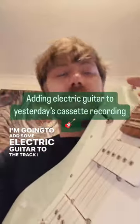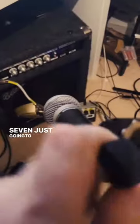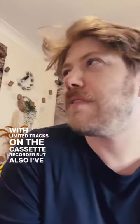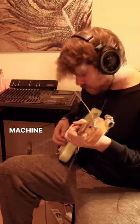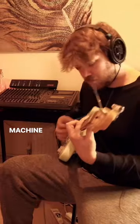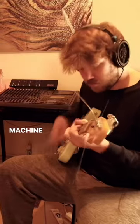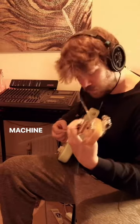I'm going to add some electric guitar to the track I started yesterday on this cassette recorder — input seven. I'm just going to do the one mic; that's partly to save space with the limited tracks on the cassette recorder, but also I've never felt the need for a second mic when recording on this machine.